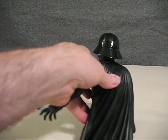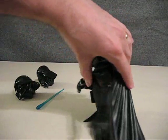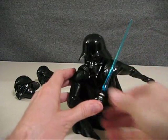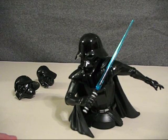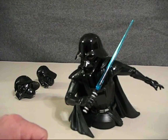You can definitely see detail in his gloves, and if we turn it around and attach the lightsaber you can get a look at that. Like I said, it has the blue lightsaber instead of the red one — that's part of the concept, and of course they ended up with a red lightsaber.